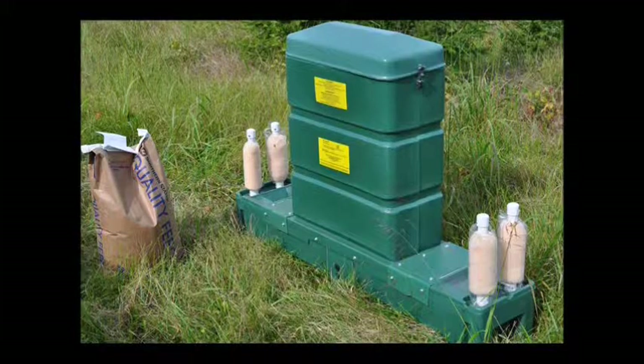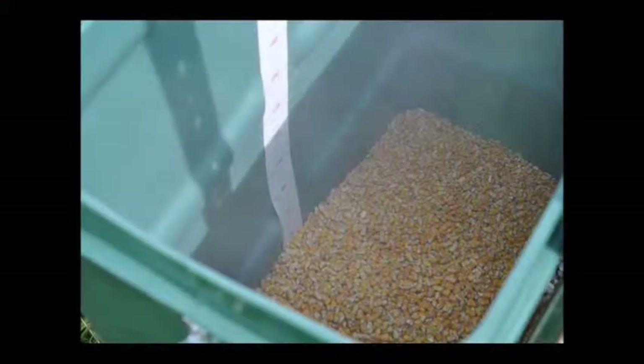This feeder uses only — and I repeat, only — whole clean corn. The deer will only eat about one and a half pounds of whole clean corn per deer per day, so it's not that much per deer to feed and treat them.